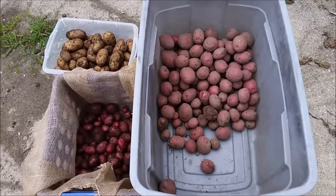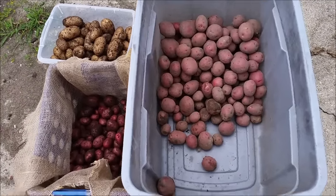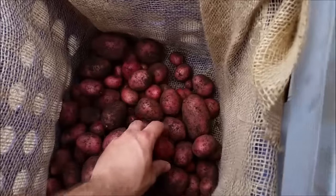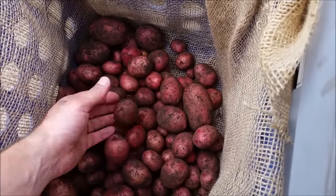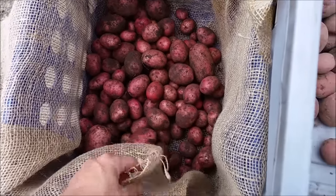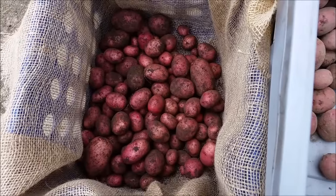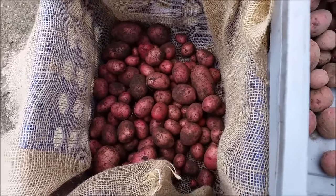Here are our results from the grow bag potatoes so far. These are both the same variety — the reds. As you can see, they're not very large. That pile is out of three growing bags, as I already ate the contents of the first bag.